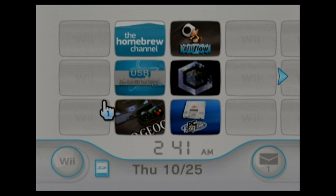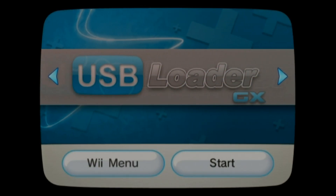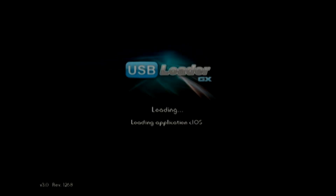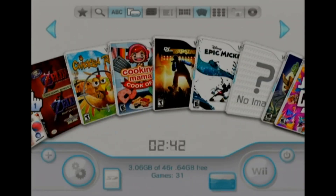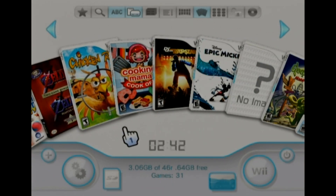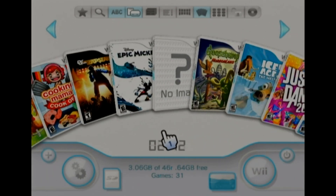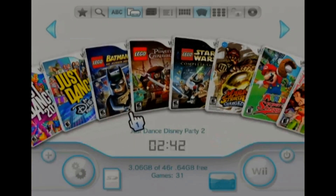Today, this video we are going to go through the operation and troubleshooting of USB Loader GX. When you first start up, if you have a bunch of games, mine started pretty quick because I only have 31. But if you have one of the two terabyte hard drives with 1,100 games on it, it may get a white screen for about two to three minutes while it's reading your titles. So give it a few minutes to read the contents of the hard drive or SD card and then your games should show up.